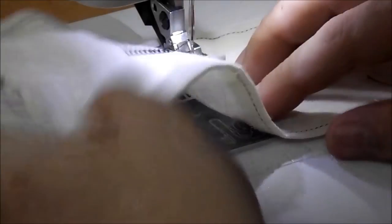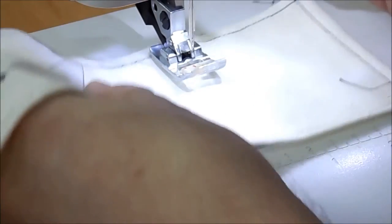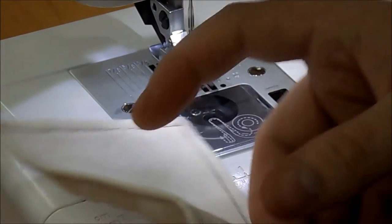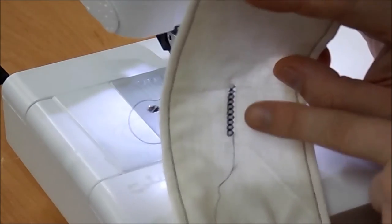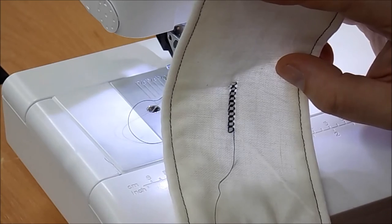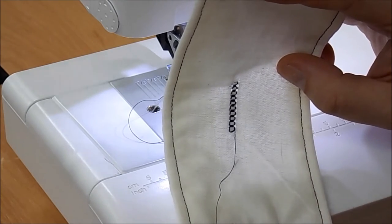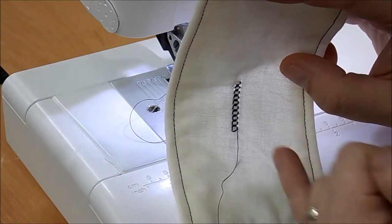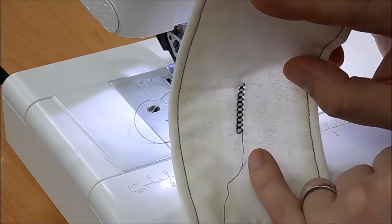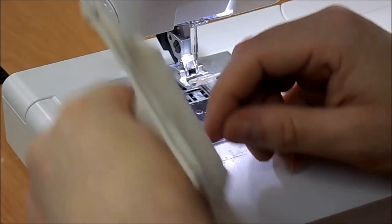You'll see it doesn't look too impressive to begin with, but if I hold it up now you can see it's doing this sort of divide and separate into the fabric. There are lots of stitches you can use — I've had to really exaggerate it so we can see it on camera.